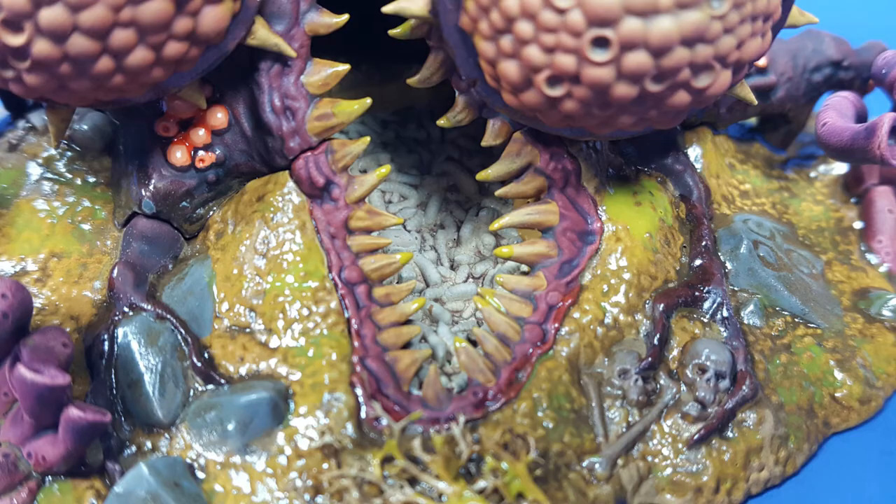Like and subscribe if you like what you see. Next up is something not of Nurgle, surprisingly — I got my hands on a model from a completely different range that I'm going to try out.